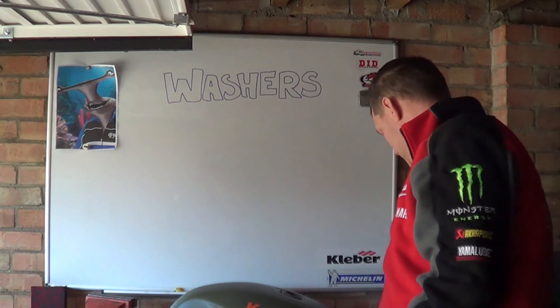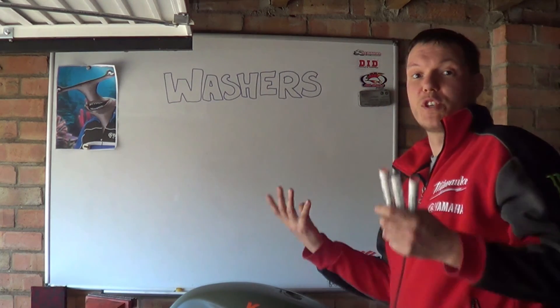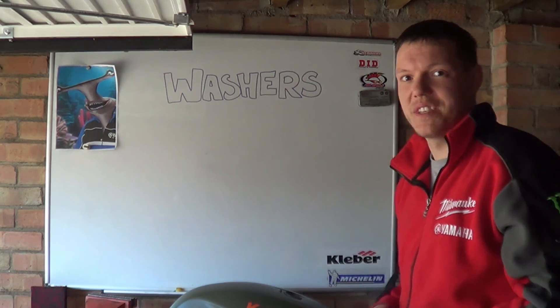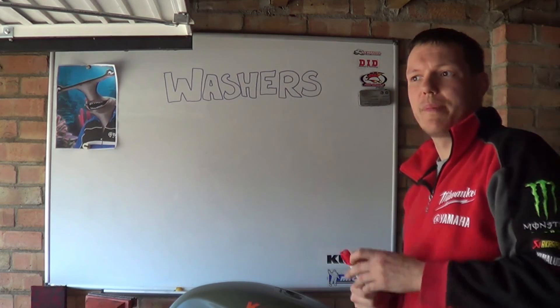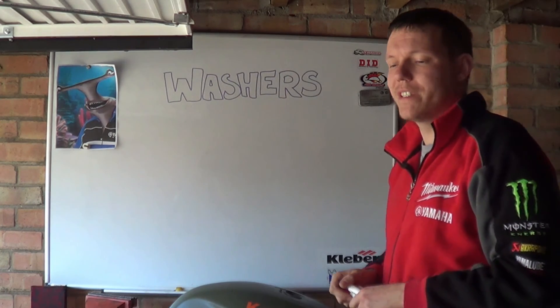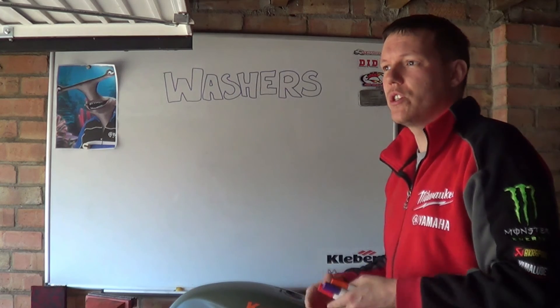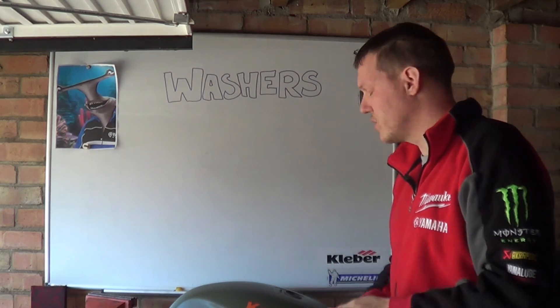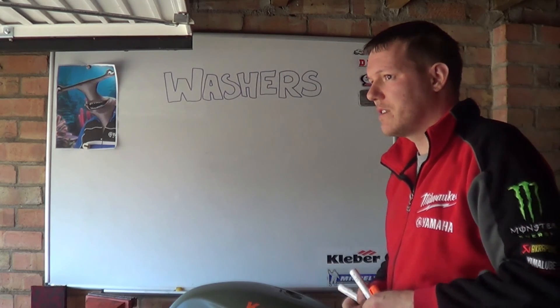Hi, my name is Matt, welcome back to the shop. Someone asked a question in the comments about what washers are — and it wasn't just a question about what washers are, it was also about the difference between washers, thrust washers, and spacers and so on. So I've got a little demo to show you.